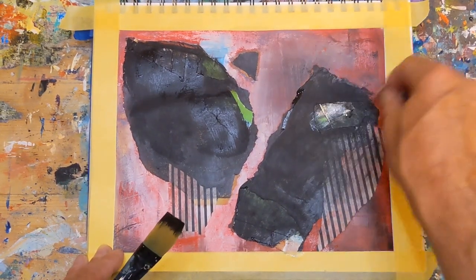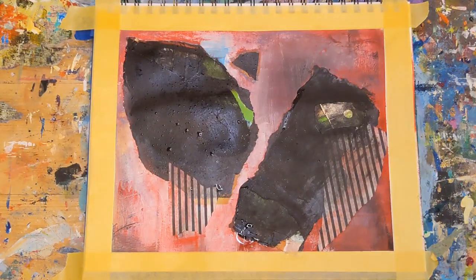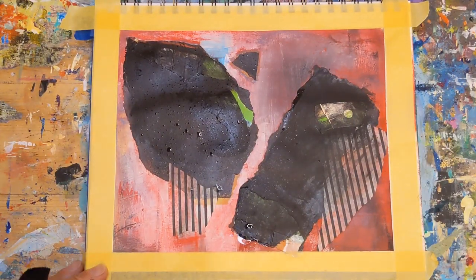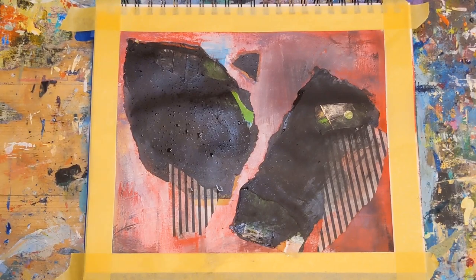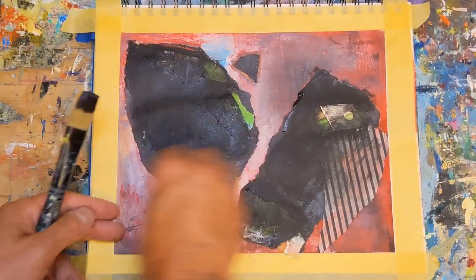At this point I felt the torn pieces of paper with the green were just a little too much. So I painted those back a little bit and then just started trying to rub some of that off and let a little bit show through.